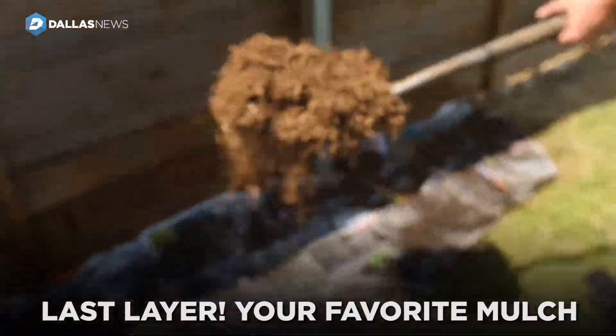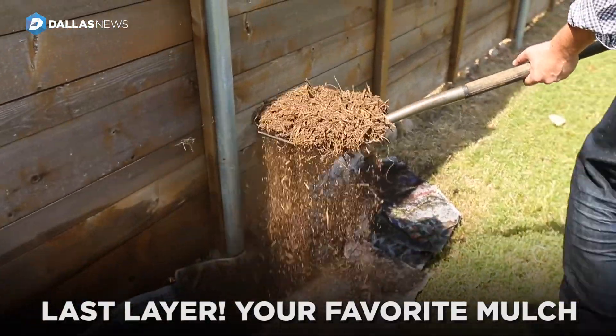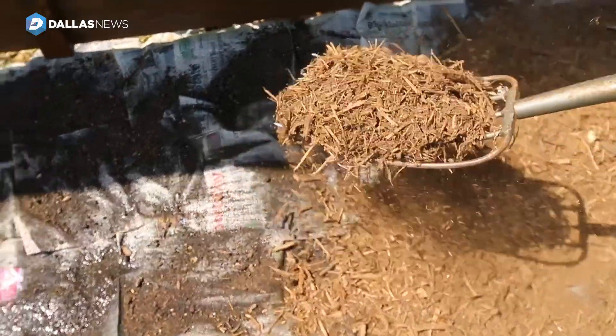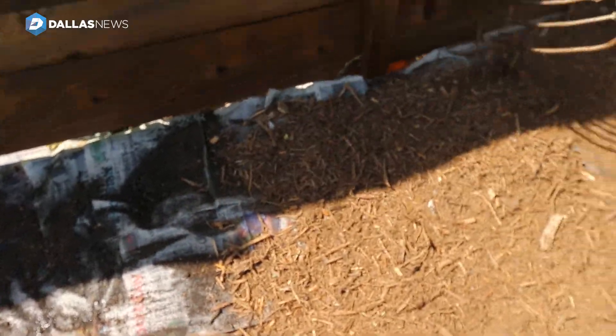And now another little layer of compost. For the final layer, we're going to put two to four inches of your favorite mulch. Right here we have hardwood mulch, but pine straw mulch and straw mulch work great for vegetables.